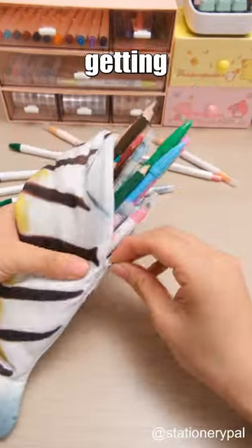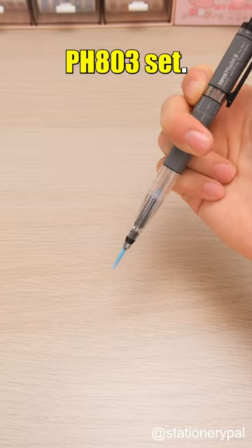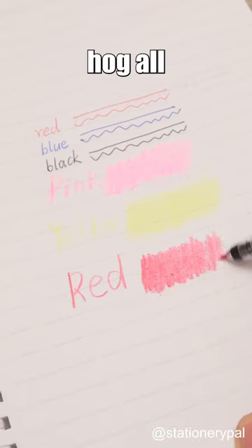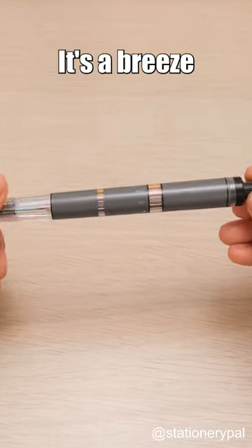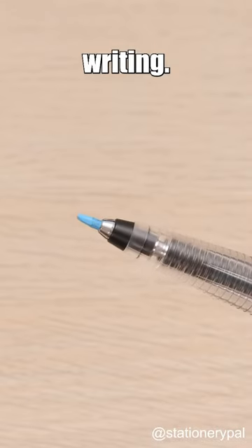Hey mom, my pen case is getting cramped again. Check out the Pentel Super Multi 8PH803 set. It's like one pen with eight different colors, so it won't hog all the space in the case. It's a breeze to use — just spin the clip to pick a color, then click the cap to start writing.